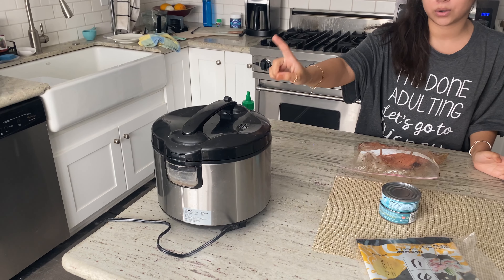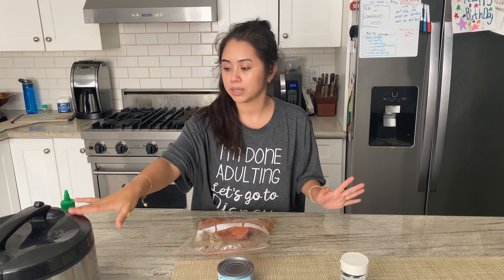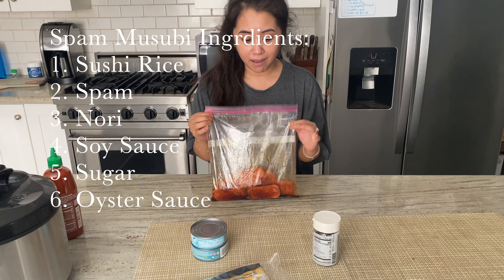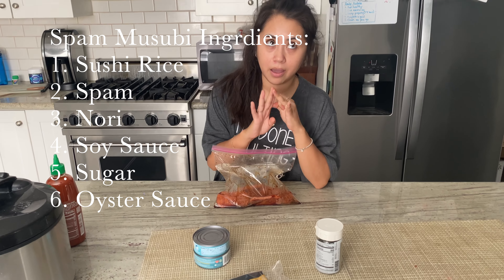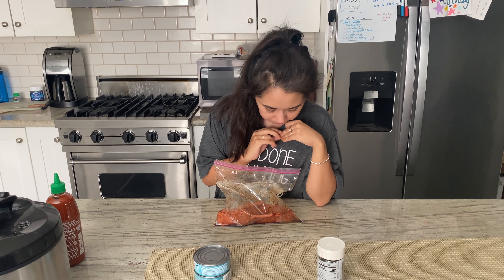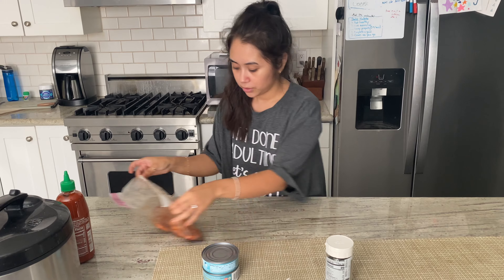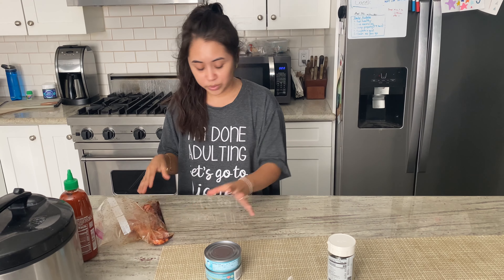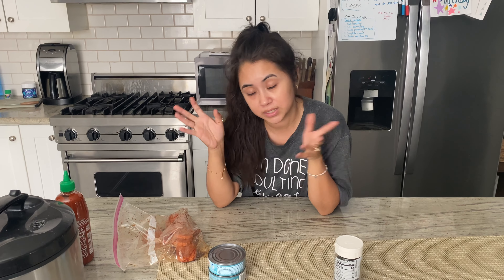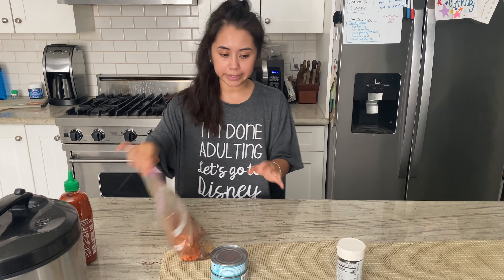Over here we put in sushi rice, so that's been cooking. In here I have the spam — I threw in soy sauce, oyster sauce, and sugar. This is just to marinate for 15 minutes. I just chopped up the spam and threw a little bit of that in there. We kind of just eyeballed it, really. This is our first time making spamasubi, so if it doesn't come out good, I guess it's my fault. So yeah, we're letting that marinate.